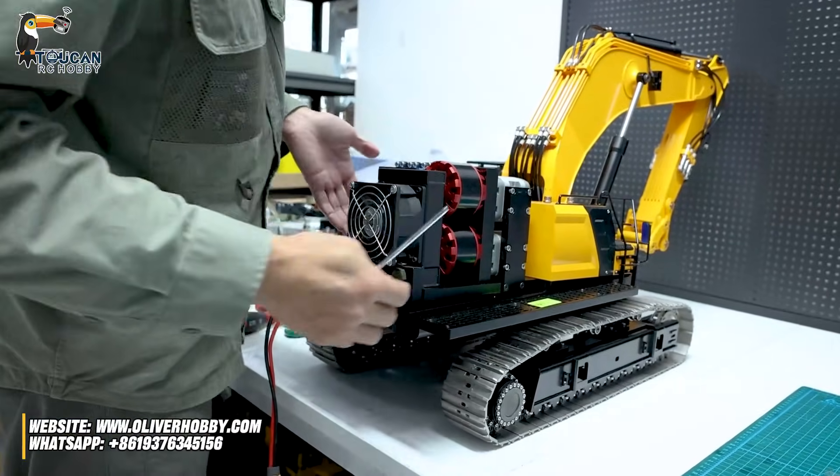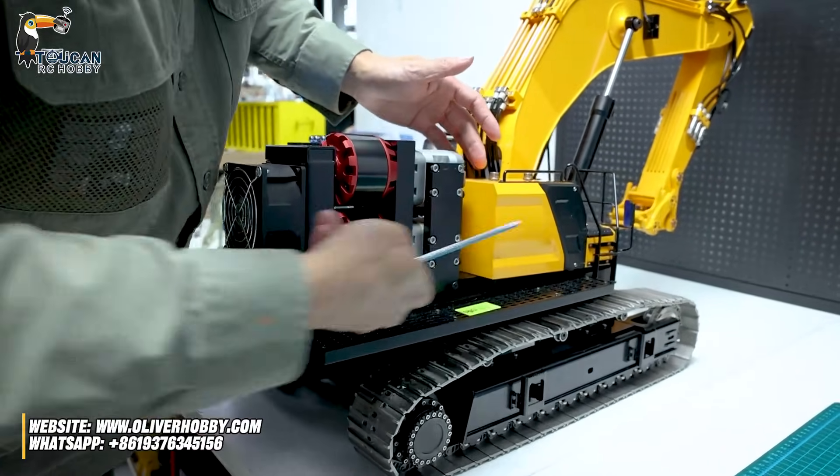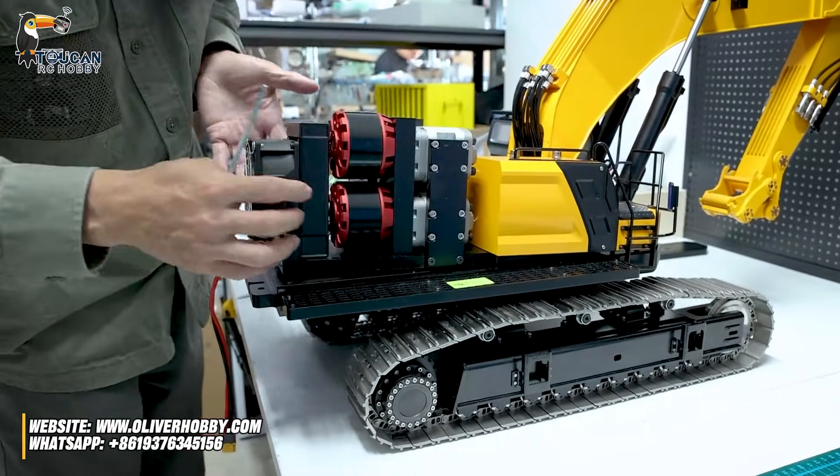So now we have access to the hydraulic station. All this plate here — one plate, oil tank, pump, valve block and cooler.